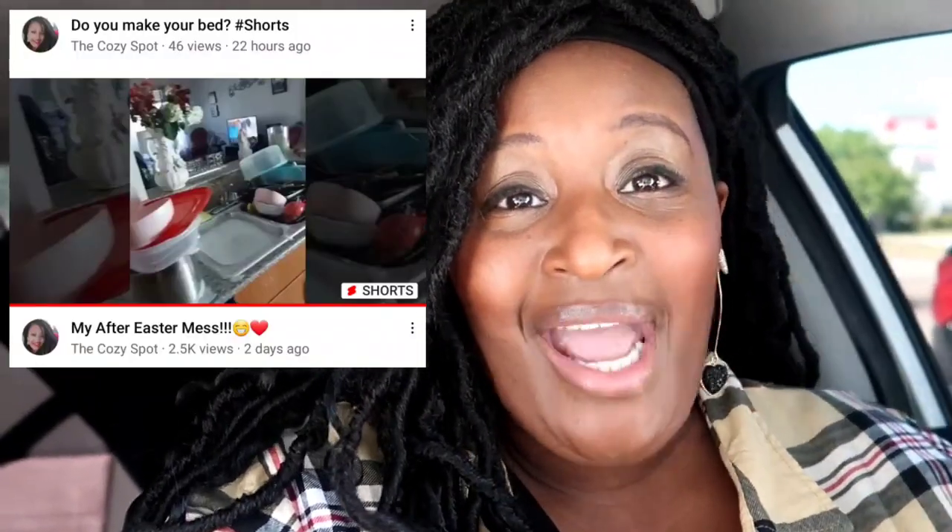Hello, my name is Terri Dionne. Welcome back to The Cozy Spot. I am so excited today to tell you guys what we're doing. We are doing a Dollar Tree walkthrough! You guys were so excited — I did my first short, I can't believe so many people looked at it, and you all voted for the Dollar Tree walkthrough, and that's what we are doing today. So thank you so much for everybody that voted. I'm so, so excited. Let's go ahead and go in.